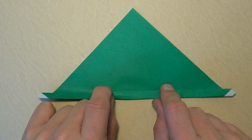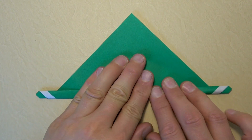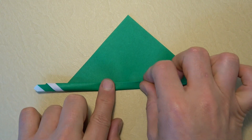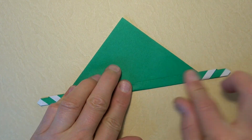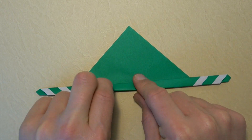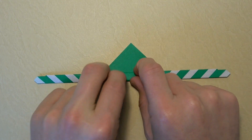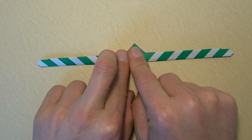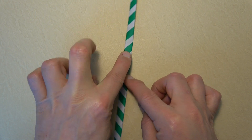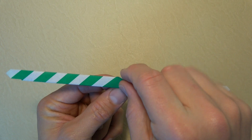Now fold the edge up again — we're just rolling it up. Fold it up again and we're rolling it all the way up, folding each time and trying to keep it even. Now let's rotate 180 degrees and hold here and here, and you're ready to fly it.